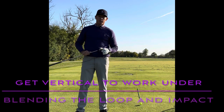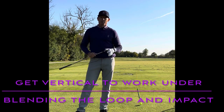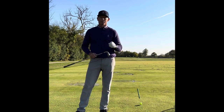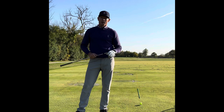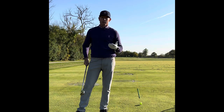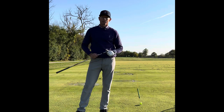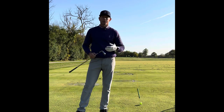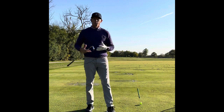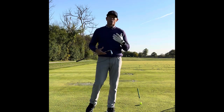Hi everyone, welcome to Billy Fitzgerald Golf. I've gotten a few comments and suggestions asking if we can talk about the loop — what I mean by that is how the club loops or shallows in the swing. It's helping a lot of people out and we'd like to go further into that. We need to create a picture of why the loop helps so many people.